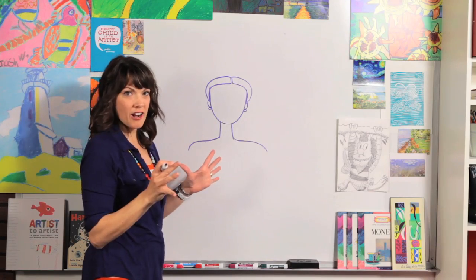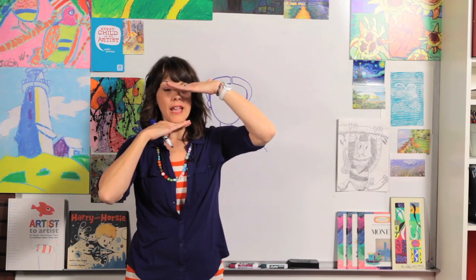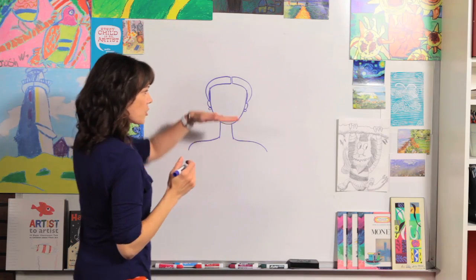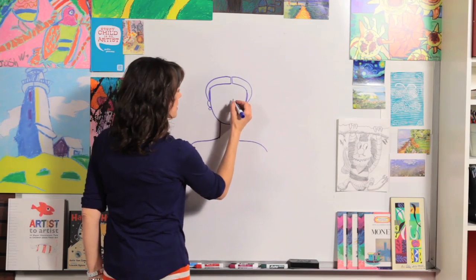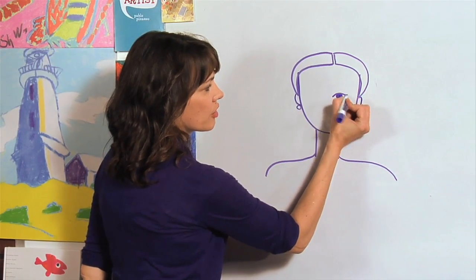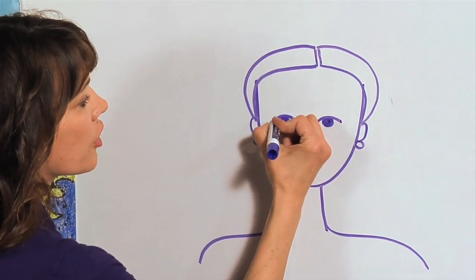Now we're going to draw more hair, but let's work on the face for a minute. If you look at me — if I hold my hand at the top of my head and my chin, my eyes are right in the middle, and that's what we're going to do with her. If I draw my hand across, I reach the top of my ear. So we're going to put her eyes right here — nice big eyes with eyelashes. We're going to start with just a circle and a curved line. Pretty easy, right? Let's do it on the other side too — a circle and a curved line.